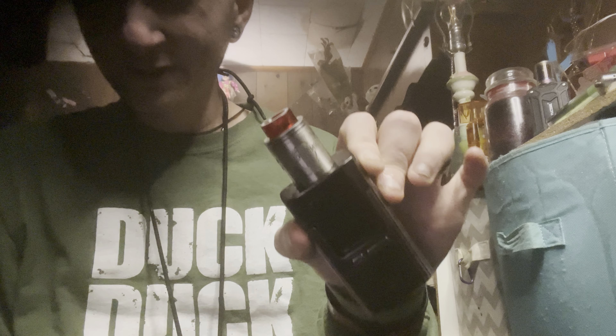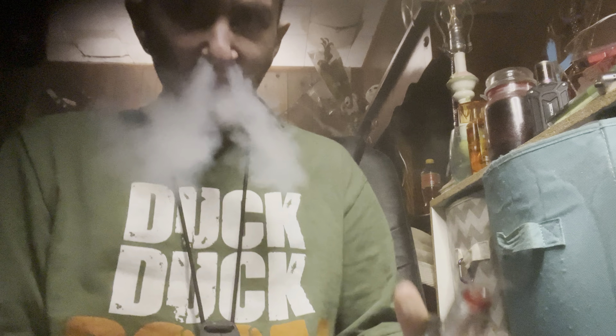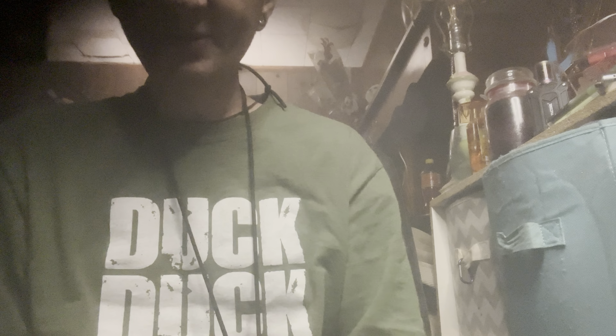Good morning, I hope everybody has a great day. I am vaping on the Archon V2 sitting on top of the Espion from Joytech. Been a great little mod, I love it — battery life is amazing, got great power. Let's get you a little cloud — definitely says factory.